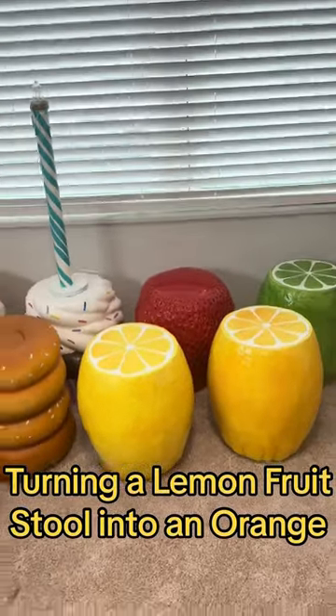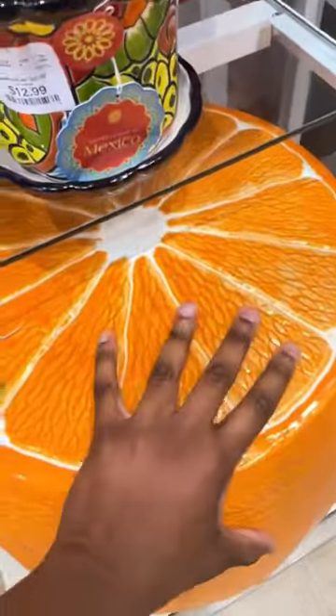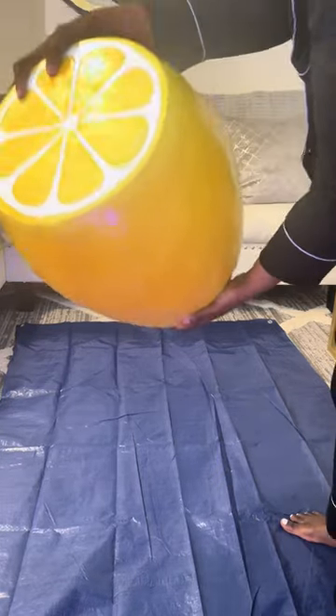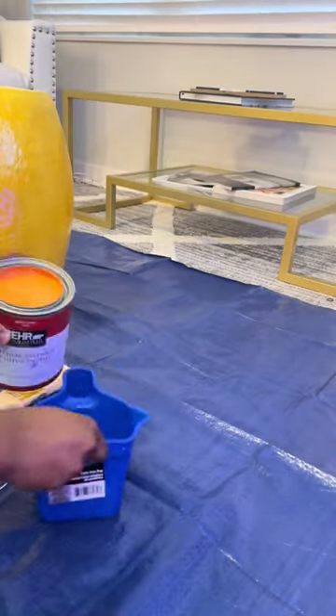This is my home goods fruit stool collection and today I'm turning my extra lemon into an orange. I actually found an orange in store but it was super glossy and you can't really sit on the top because it's beveled, so I figured I'll just buy an extra lemon and paint it orange. One lemon was more yellow-toned than the other, so I decided to take that one and paint it orange since it's already halfway there.